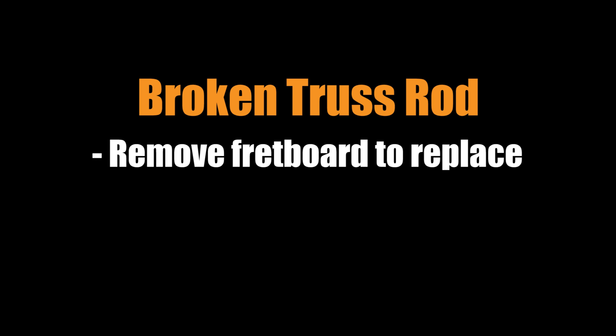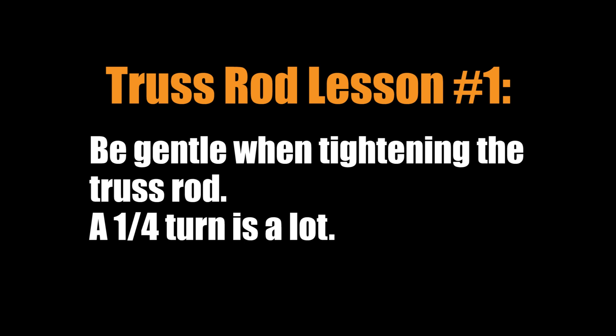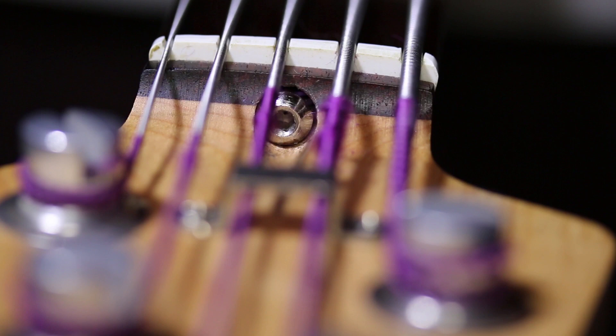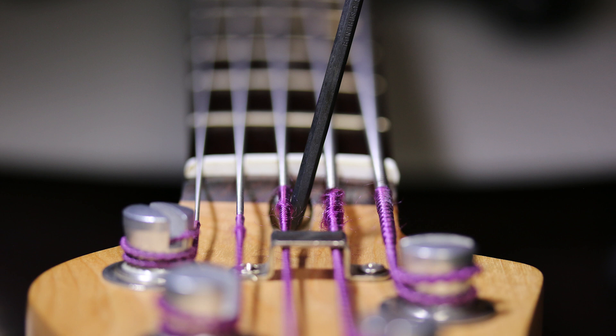The first important lesson is: be gentle when you adjust your truss rod. Even a quarter turn can be quite a bit. Take a pencil and mark the 12 o'clock point so you know where you started. You don't need to be in fear of adjusting it — just don't go crazy turning it a lot. When you adjust your truss rod, loosen the strings completely and loosen the truss rod before tightening it. Remember: righty tighty, lefty loosey.